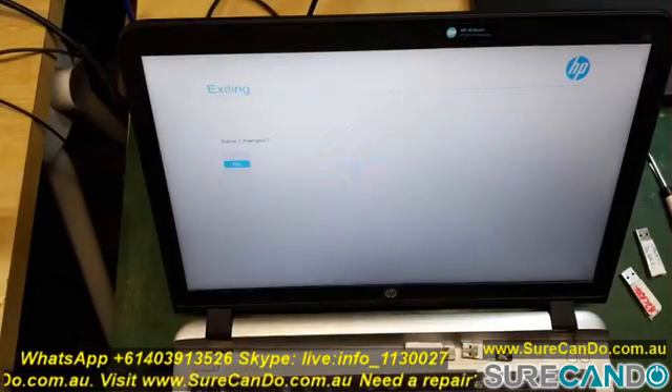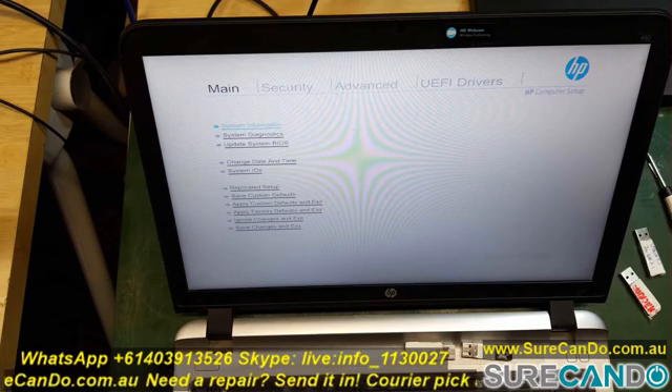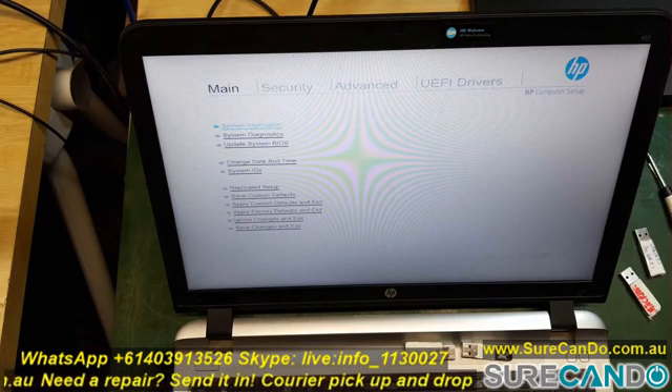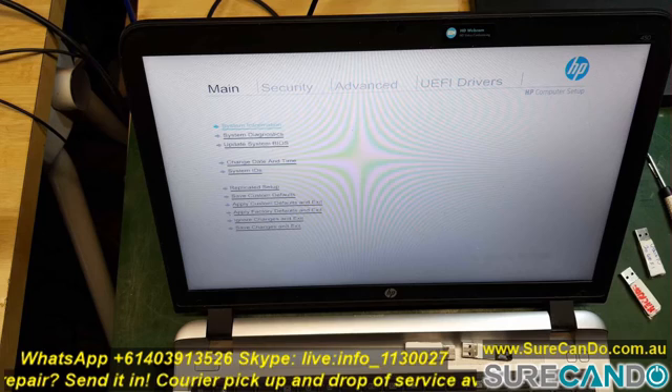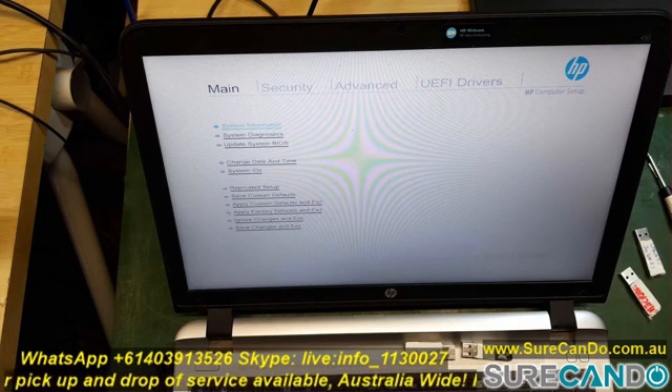I've had real difficulty enabling secure boot in this laptop, so I'll show you how you can do it so it's easier for you. You'll need to go into Advanced, then go into Secure Boot Settings Configuration.